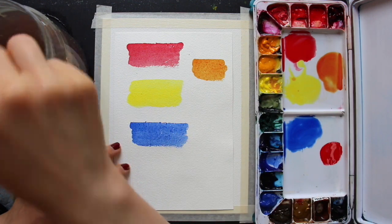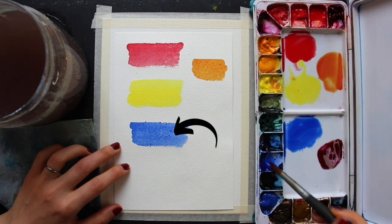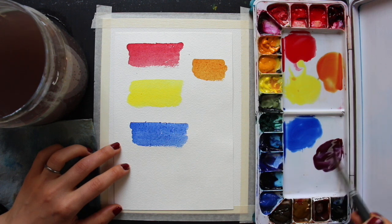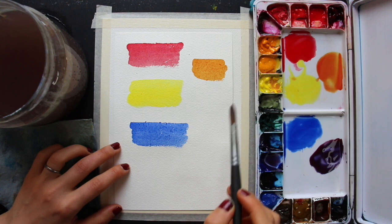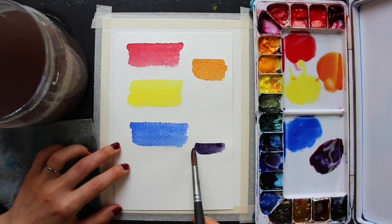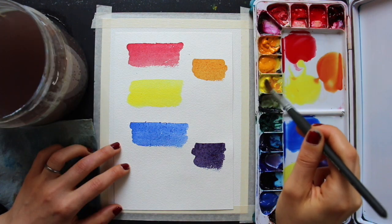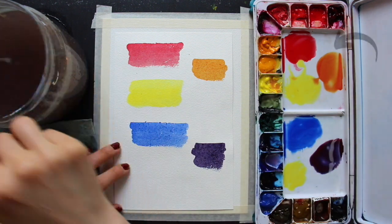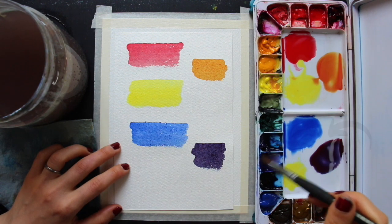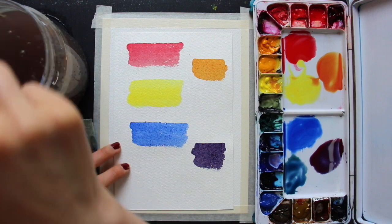The three primary colors that I went with are Pyrrol Red from Daniel Smith and Winsor Lemon and French Ultramarine from Winsor & Newton's Professional line. What you're seeing me create right now are my secondary color mixtures: first I created my orange by mixing together my red and yellow, then I created my purple by mixing together my red and blue, and then I mixed my green by mixing together my yellow and blue. I am keeping my warmer colors separate from my cooler colors on my color mixing palette, which is going to be very helpful for keeping colors vibrant and clean.